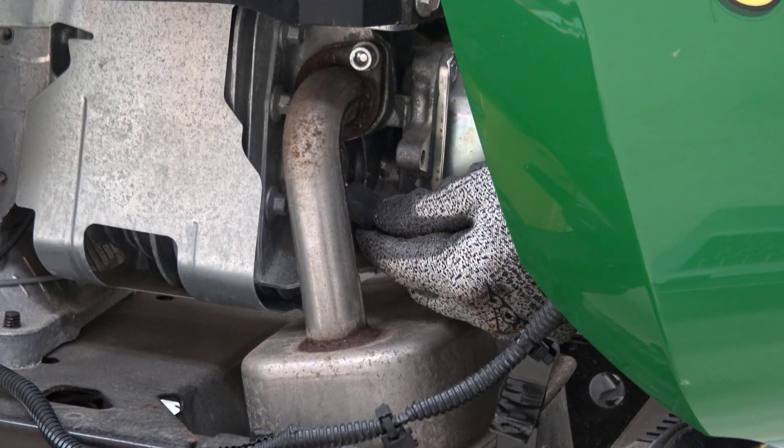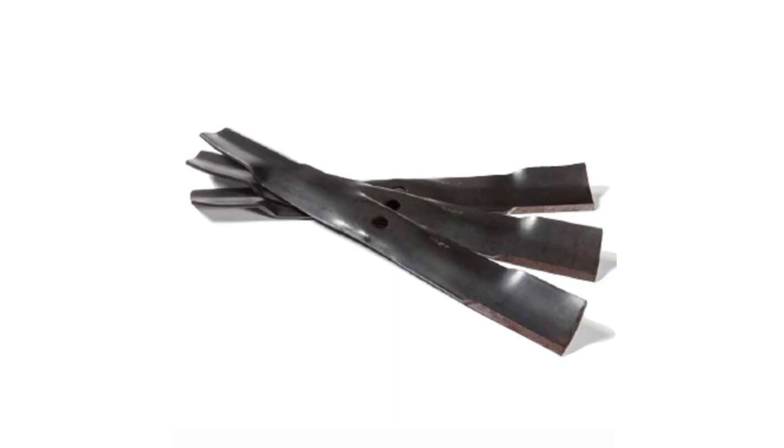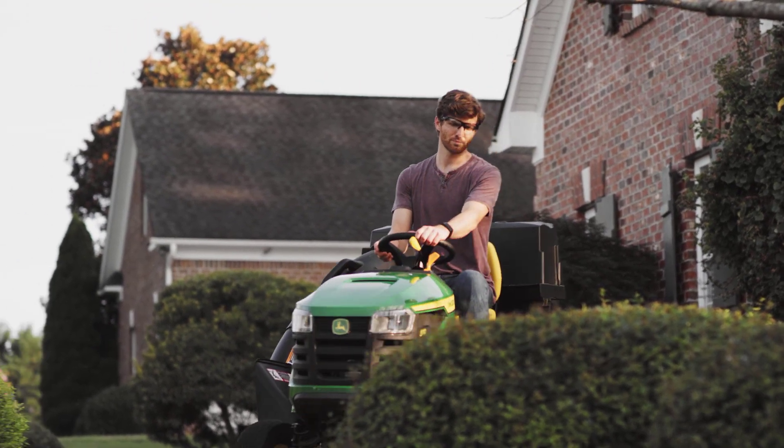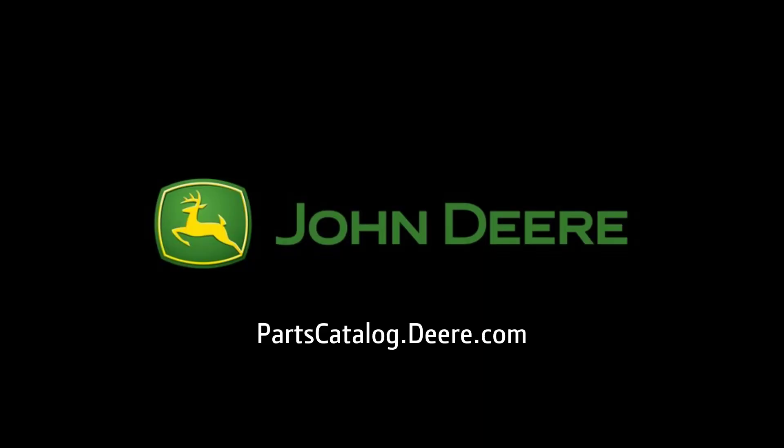Reconnect the spark plugs. Special mower blades are not needed for bagging, but three optional high lift blades are included to increase bagging performance. To install, follow your operator's manual. Now your lawn tractor is ready for use. To purchase parts and attachments, please visit your local John Deere dealer or visit partscatalog.deere.com. Thank you for choosing John Deere.